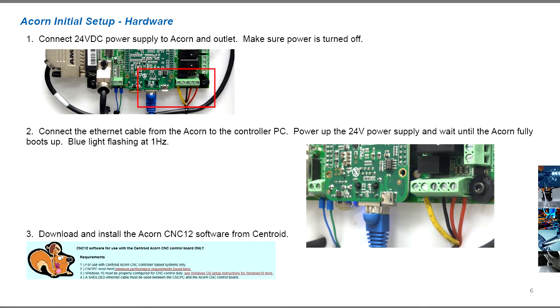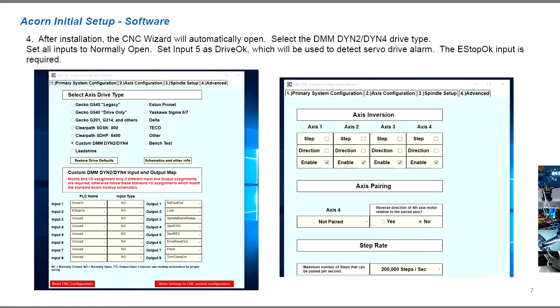Then download and install the Acorn CNC12 software from Centroid. After software installation, the Acorn CNC wizard will automatically open. Select the DMM DYN2 or DYN4 servo drive type. In order to isolate the connection between the Acorn and servo drive, turn off all the inputs and outputs except for the required e-stop input. The e-stop is not connected for the first bench test, so set this input to normally open.